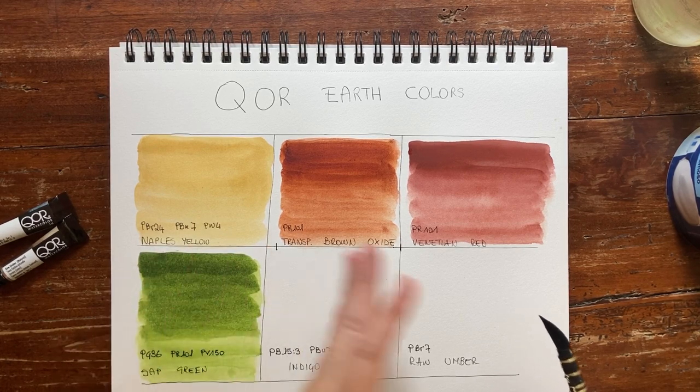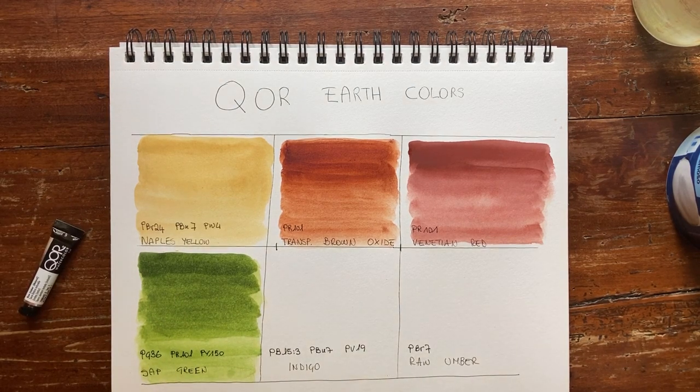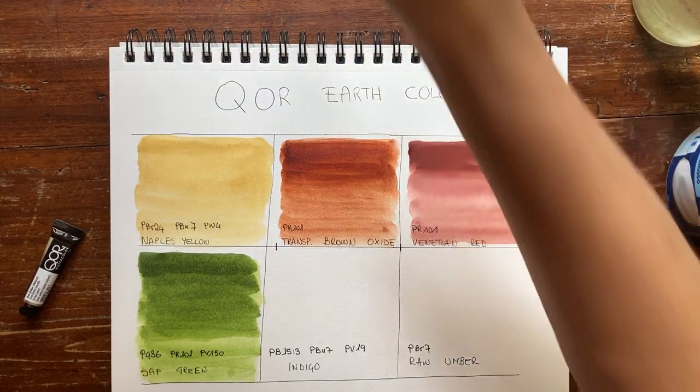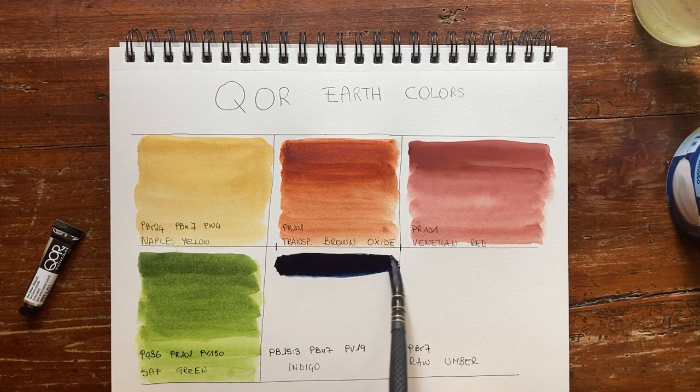The Sap Green is slightly muted, not too vibrant — I like it. It fits well with the earth tone palette, where everything should be slightly muted. Now let's go to Indigo, which should be semi-transparent and granulating. It's made with PB15:3 (phthalocyanine blue), PBk7 (carbon black), and PV19 (quinacridone violet) — an interesting combination.